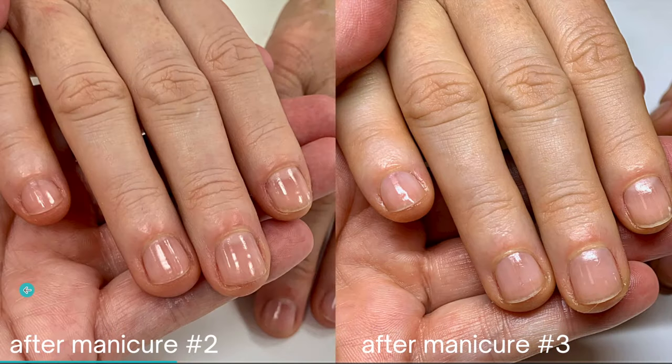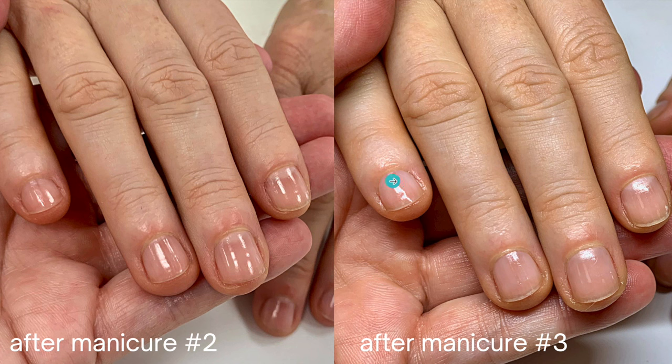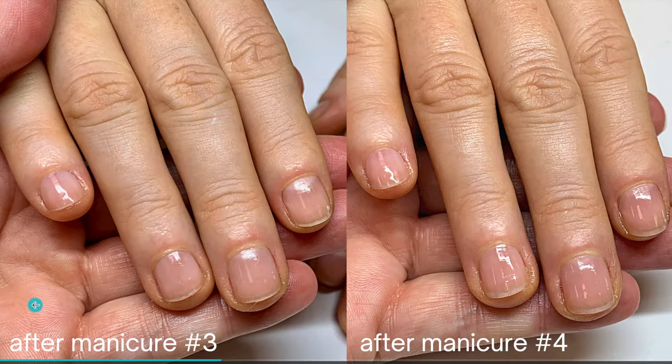Now comparing after manicure two and after manicure three — there is some growth to this nail bed, you can see it's growing. This one is growing as well, and this one is growing nicely too. The skin around the nail that was still a little damaged has improved significantly. After manicure three and four there is still progress — this nail is getting longer, the pink part is getting longer, and there was an improvement in the skin around her nail.